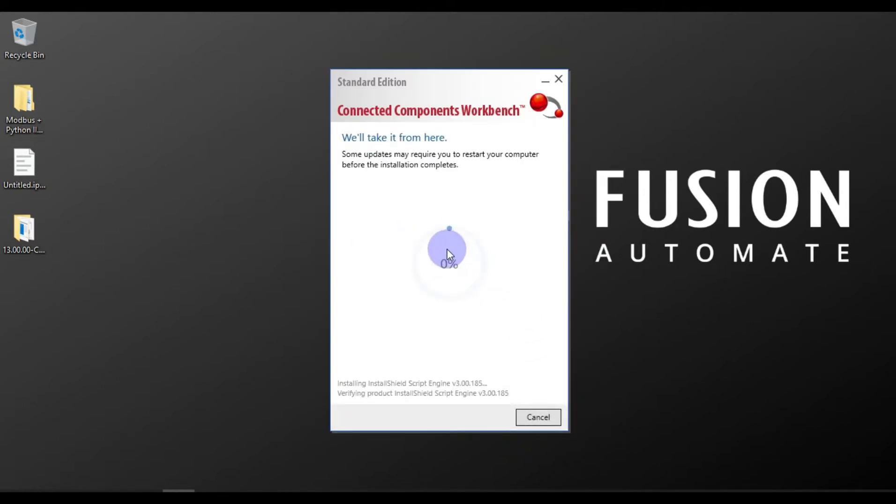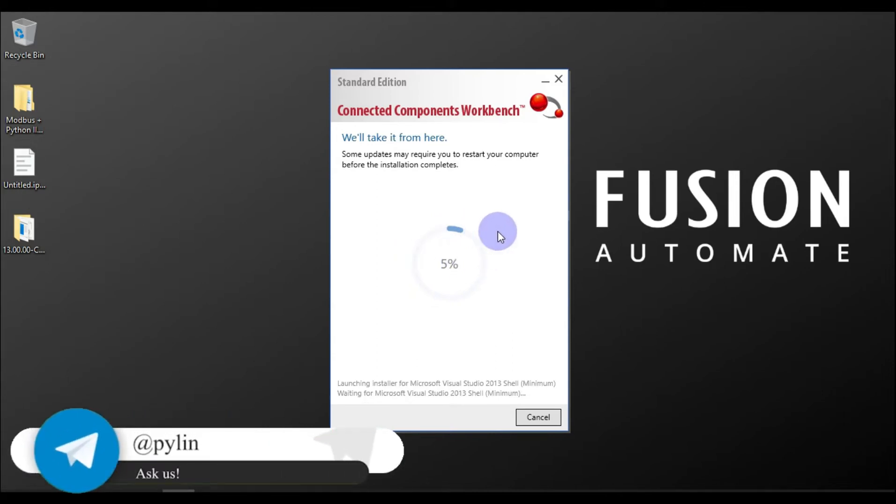Our installation will begin. Until it reaches 100% you have to wait. We have to wait until the installation is complete, and then after we will see our CCW.